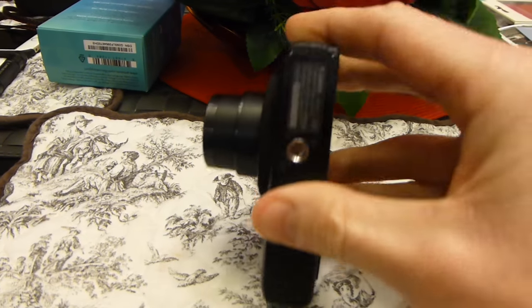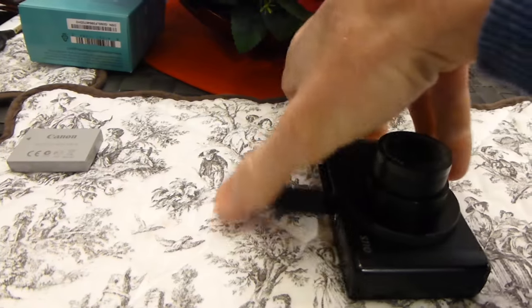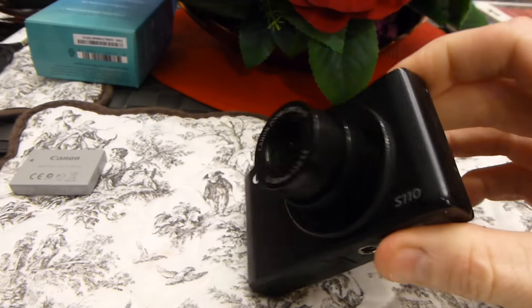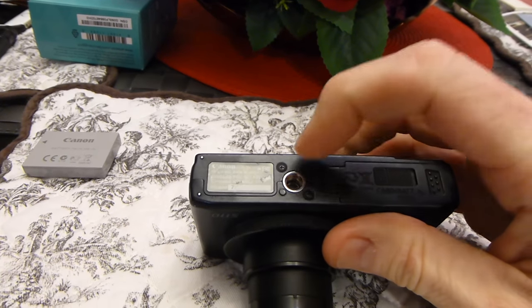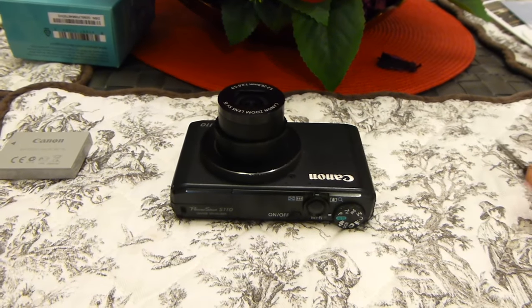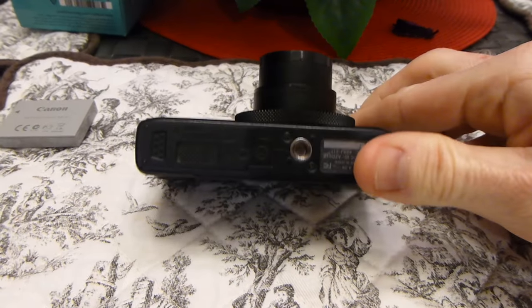First thing we're going to do is remove the battery out of the camera, just so we don't mess around with any of that. With the battery removed, we do have one screw here and one screw on the S110 side. Then we flip it around and we have another screw here and another screw here. We also have two screws at the bottom right here — those little black screws. Let's go ahead and grab our small Phillips screwdrivers and take out all six of those. Make sure you're putting these on a colorful napkin or diagram so you know how to put all the screws back into place.